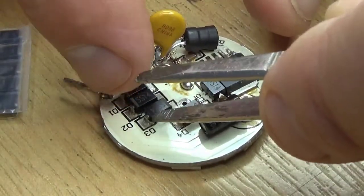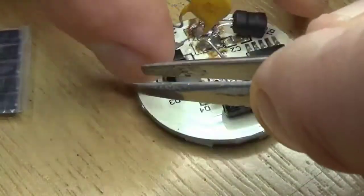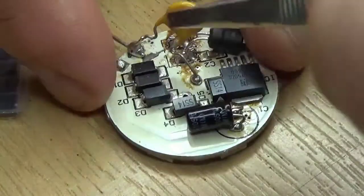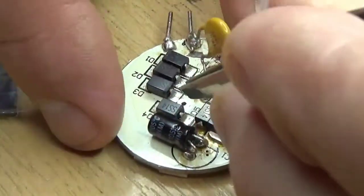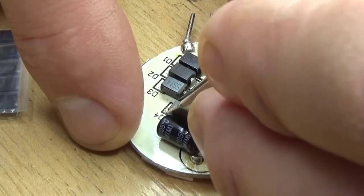Most electronic tweezers have pointed ends but I find they get bent. These are quite tough on the end so they don't get bent, and because most surface mount components are rectangular and flat, the flat blades are good for picking them up.